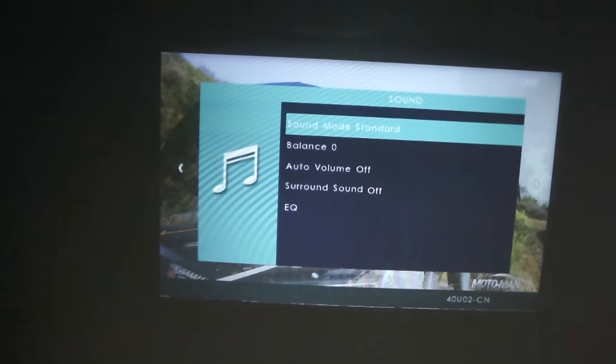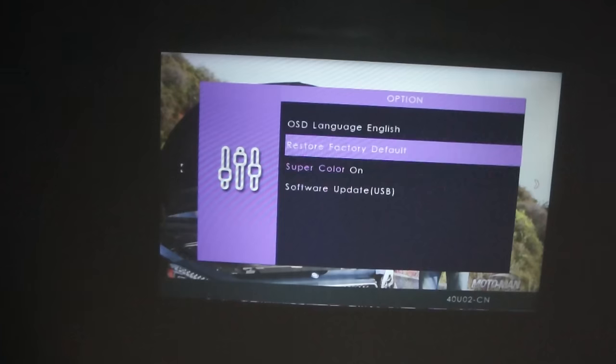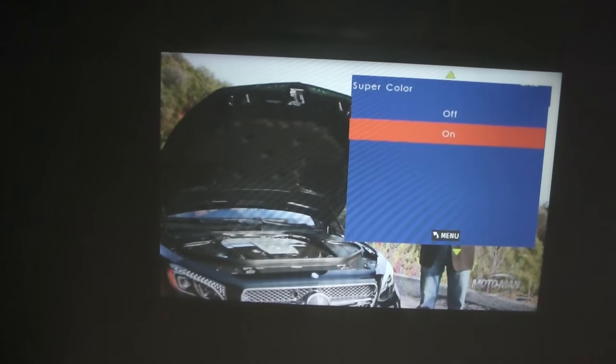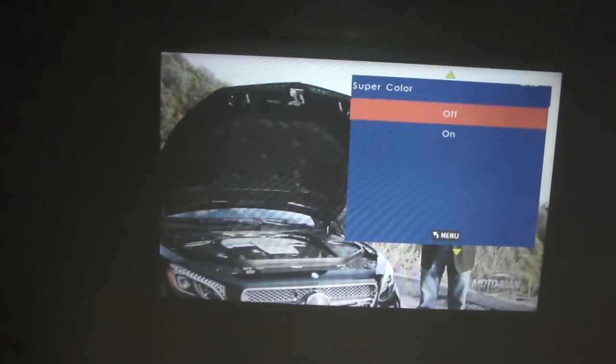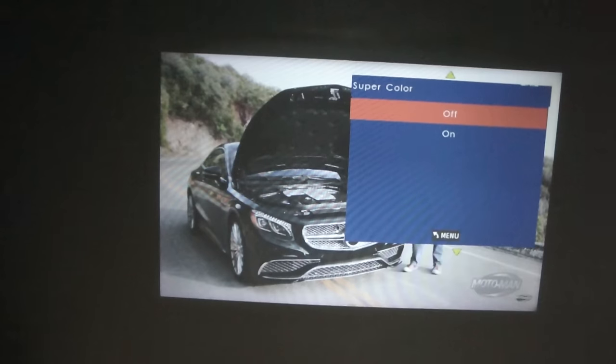The Unique 40 super color feature noticeably increases color saturation. Even on a 5-meter screen, video content still looks very vibrant. And I'm not using anything projector-special — this is just a normal wall and ceiling.